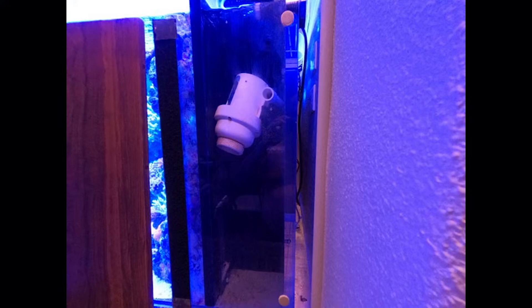First off, I can't possibly stomach any visual pollution in the tank — no plumbing, no powerheads, no wires. To me, that is a zit on the Mona Lisa. That is not going to be in my DNA.